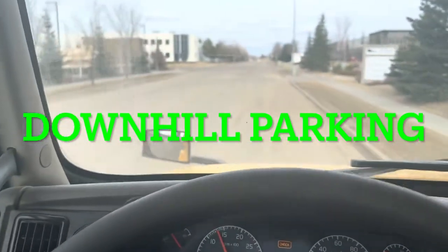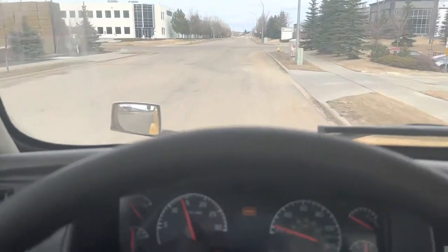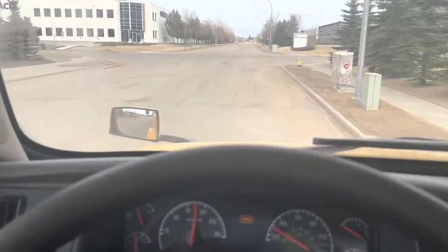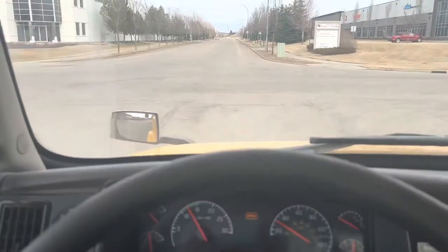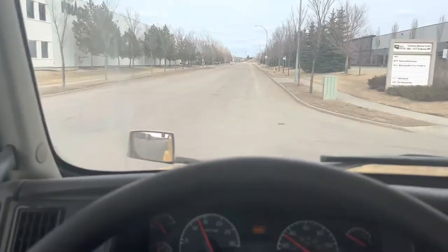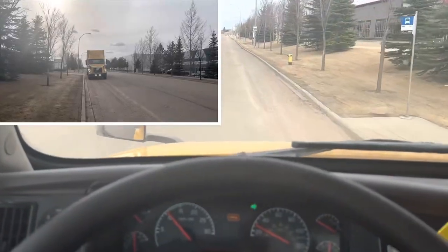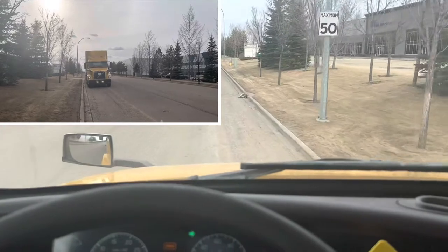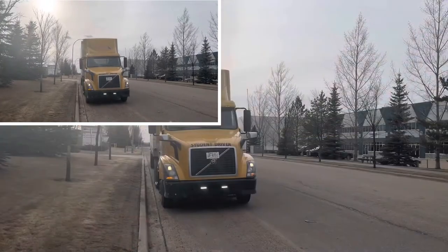Welcome to All Class Driving Academy. In this video, we will perform downhill parking on a tractor-trailer unit. First, we need to find an appropriate parking spot. We want to make sure there are no fire hydrants, no driveways, and no intersections, and there is enough space for the entire length of the unit. Then we need to park 50 centimeters away from the curb.